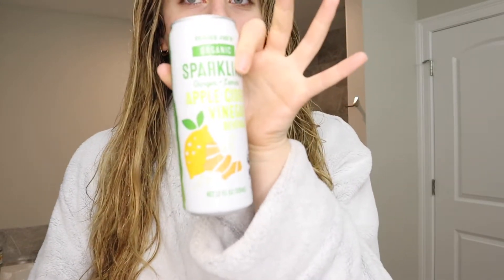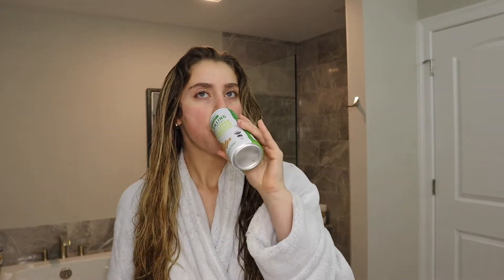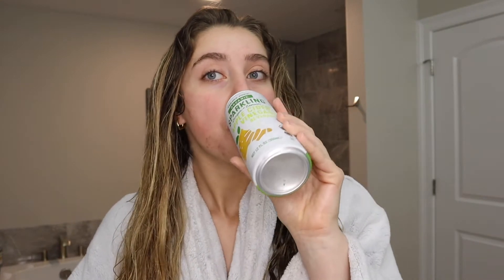I got this new drink from Trader Joe's yesterday and it tastes like a ginger ale. It's supposed to be apple cider vinegar with ginger and lemon, and it's not bad — it just tastes like ginger ale or Sprite. I've decided on my hair: I think I'm just going to leave it natural because when I style my natural curls it can actually be really nice. To help with that, I'm going to use my Shea Moisture Curl and Style Mix.